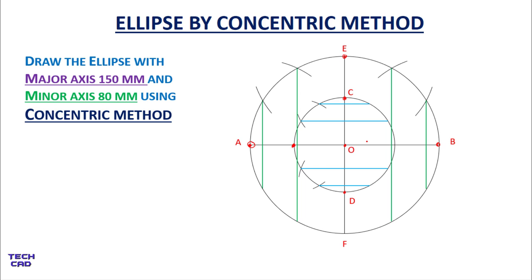From the outer circle, take vertical lines downward, and from the inner circle take horizontal lines. Then extend the horizontal lines towards the vertical lines.